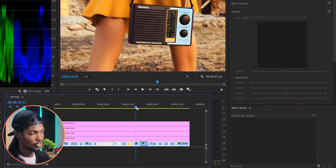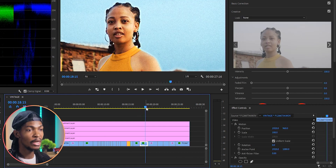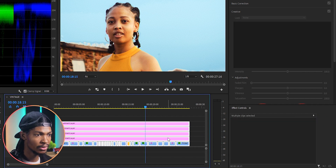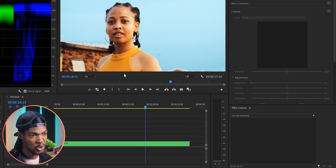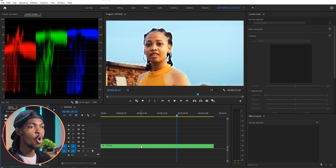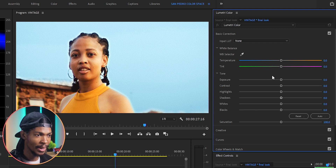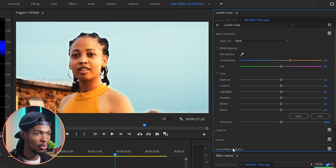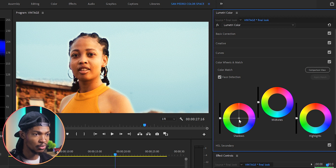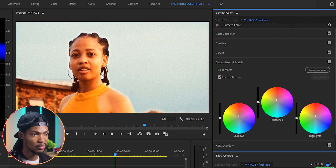I'll go through each clip and adjust it to match the rest. Since I was using adjustment layers, all other adjustments have been automatically applied to the other clips. To add the final look, I'll press Ctrl+A to select all the footage, then right-click and nest — I'll name this sequence 'Final Look.' Now I can add our final look. First I'm going to make the video look more orange, so I'll select the video on the timeline, go to Lumetri Color Basic Correction White Balance, and increase temperature to around 22. Then on the Color Wheels, I'll push all colors toward the orange direction — shadows, midtones, and highlights all slightly orange.